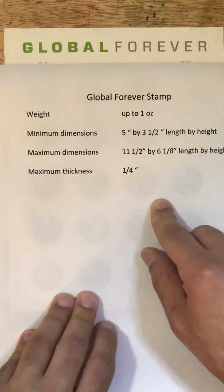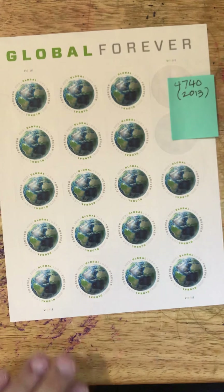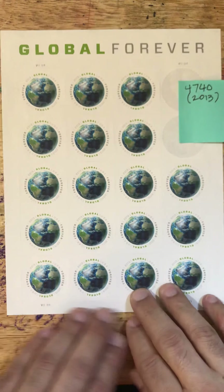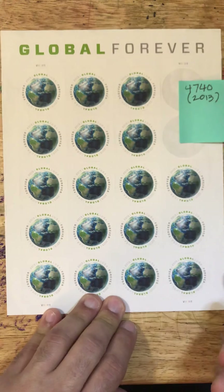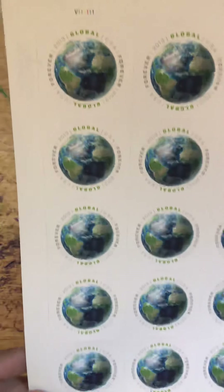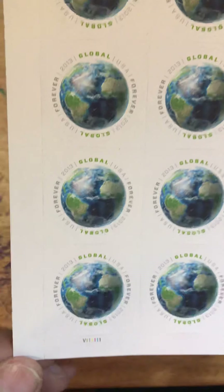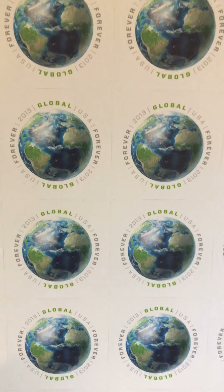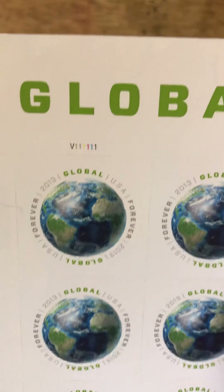The very first set of Global Forever stamps was issued in 2013 — a series of 20. This is the Earth Global Forever stamp, and these are very hard to get these days. I saw a set of these online selling for $90, when they should be $1.15 each at the current rate. So that is the Global Forever Earth stamp.